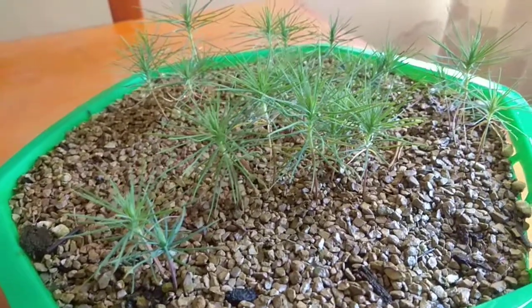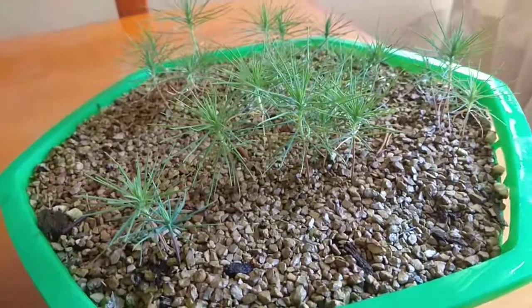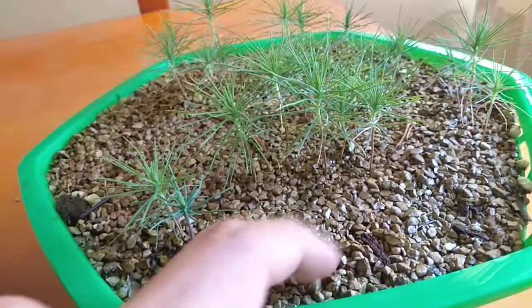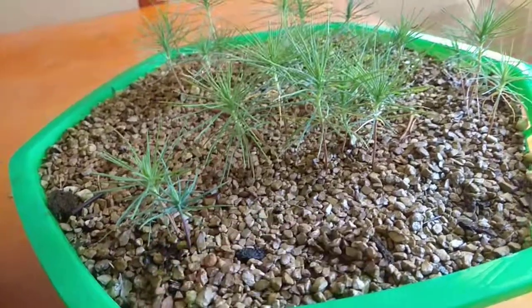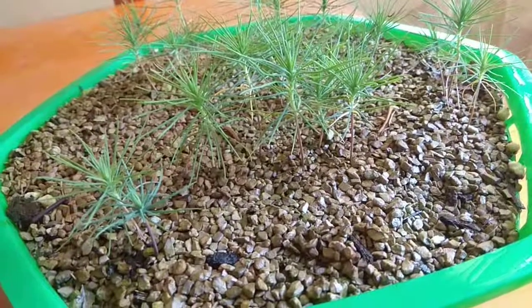I'm very happy with this. The next steps will be to pot them in individual little pots so they can continue to grow. This is planted in 100% turface.